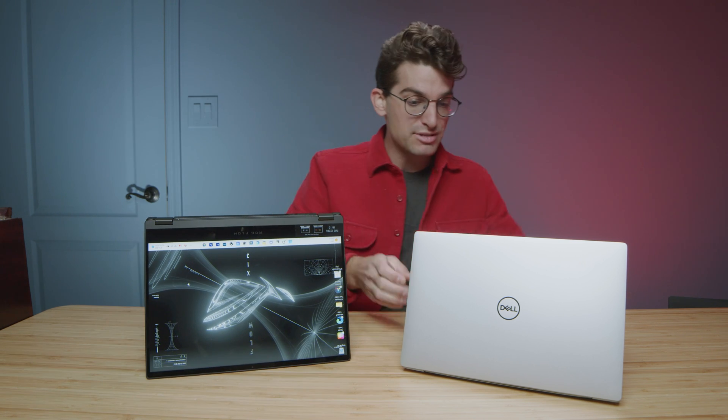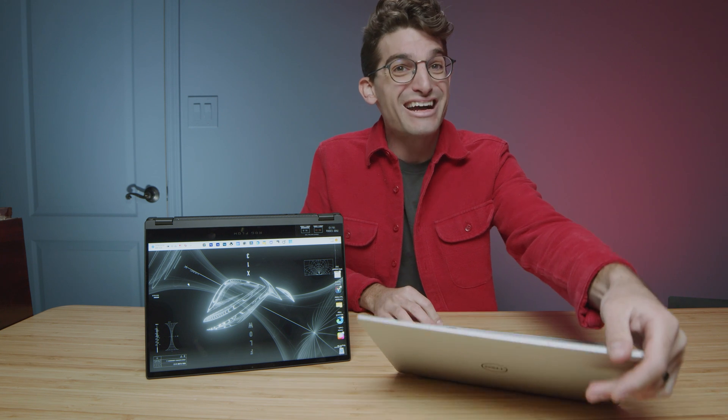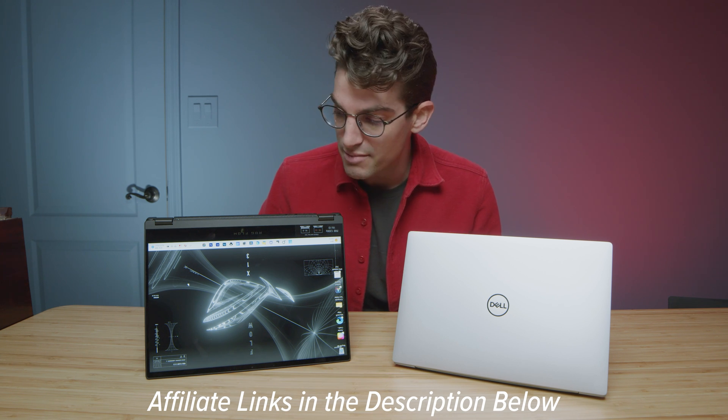The X13 is a two-in-one touchscreen laptop. Now the XPS is also a touchscreen laptop, but it's not two-in-one. I have seen two-in-one versions of the Dell XPS 13. If you're curious about the exact pricing or availability of either of the models, I'll include links in the description below. And if you do make a purchase, I'll get a small commission, but at no extra cost to you — that's what keeps this channel alive and the helpful content coming your way.